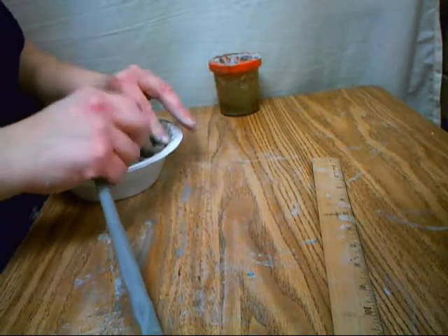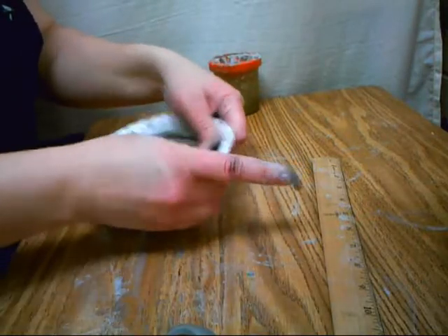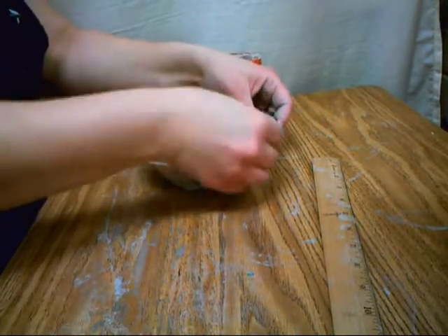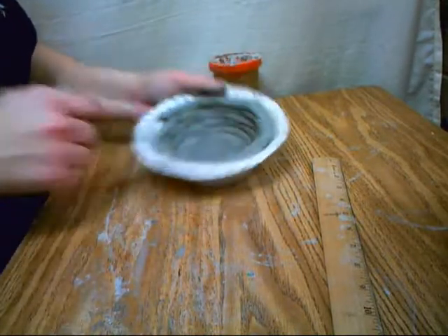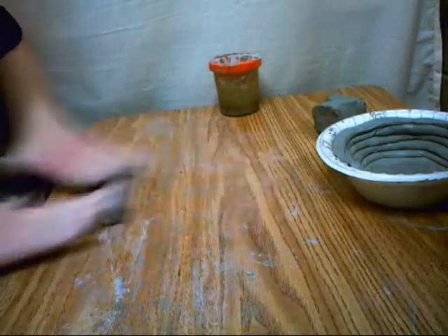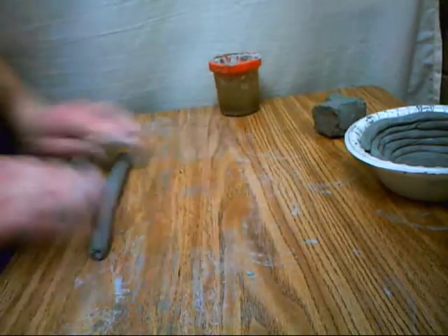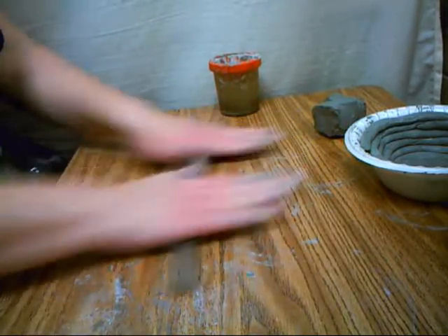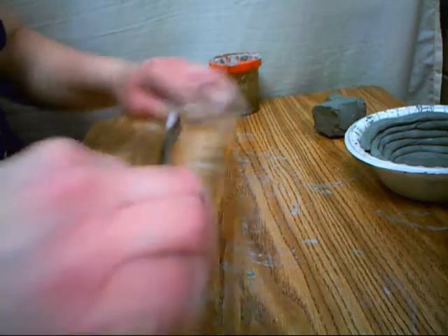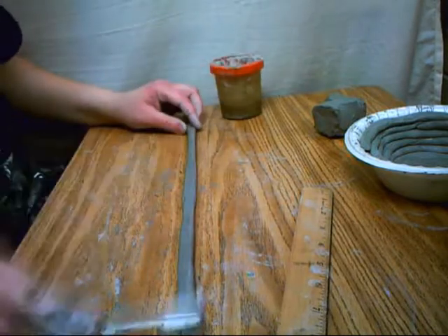Now this coil is much longer than what I need, but I'm still going to cut it off at that seam, smooth that seam together, and then I can use that extra coil for the next one. There's a little bit of space there, so I can just fill the gap with a smaller piece of coil. If you get your table wet when you're slipping and scoring, make sure you get a towel and dry off your table because you can't really roll out a coil on a wet table. See how I just filled that gap and then smoothed out those seams.